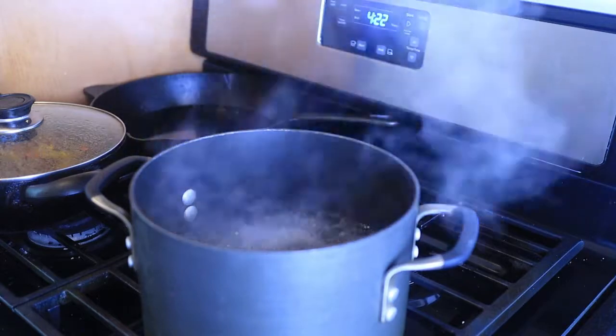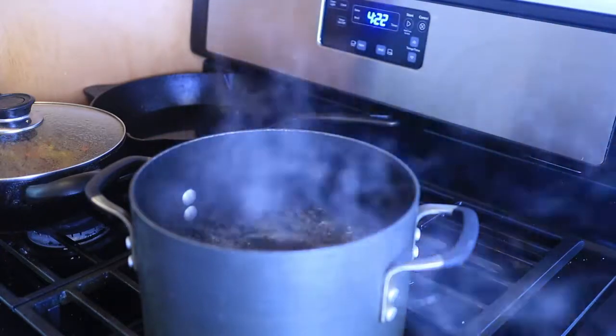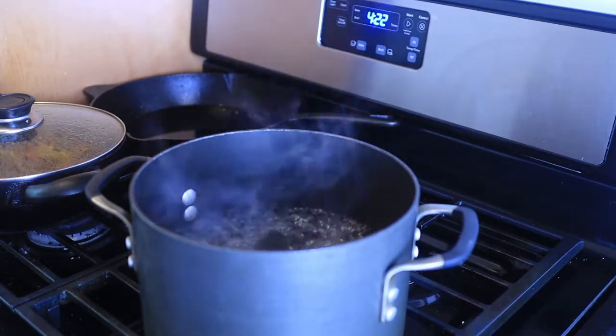Hey my rosebuds, welcome back to my channel, it's your girl Carly Rose. Today I am going to be showing you guys how to make cheesy potato in the oven.